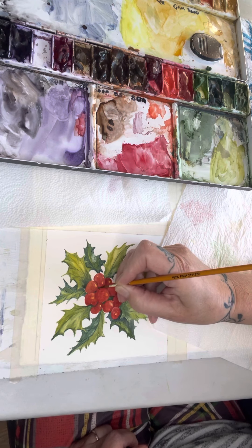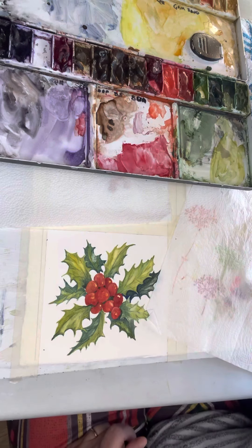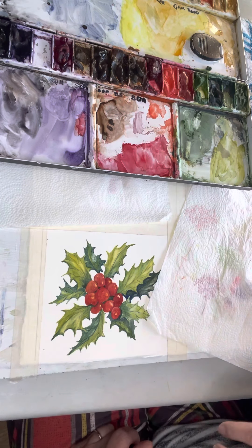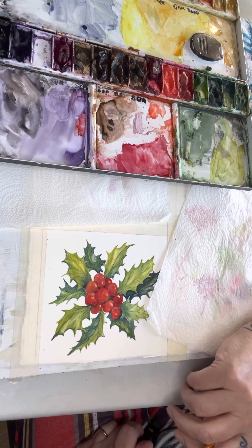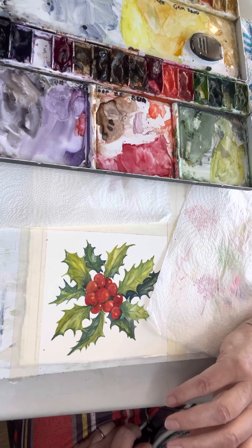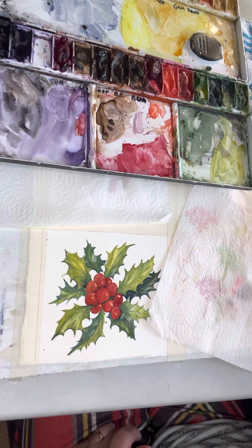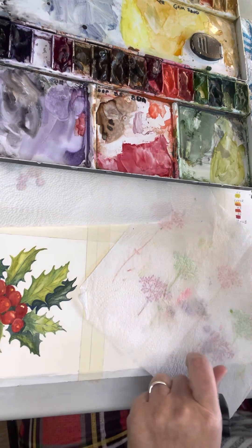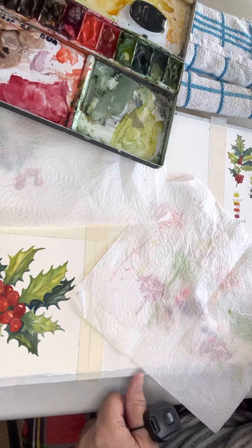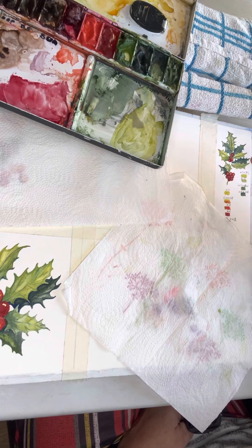I'm quite happy — have a look at it afterwards, let it all settle. I may put another wash on one or two of those berries, but at the moment I don't think so — I think that's absolutely fine. Hopefully you're in agreement. One tip I'd give you before you start on something of this size or smaller: draw yourself a few berries and have a little practice on that first.